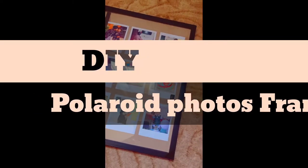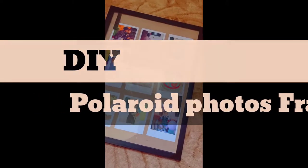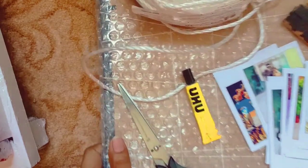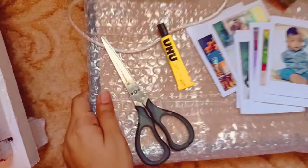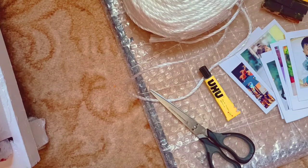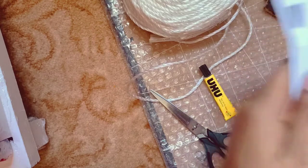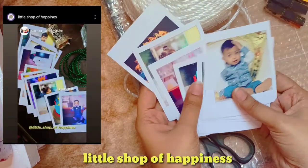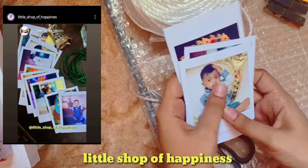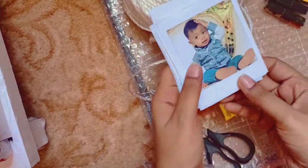Assalamualaikum lovely people, I hope everyone is doing well and having a great day. So we are back with another video and it's a DIY video. We are making Polaroid photos framed today. I have Polaroid photos which were sent to me by an Instagram page. I would be tagging the page in the description below, so you can go and check that page. Link in the description below.